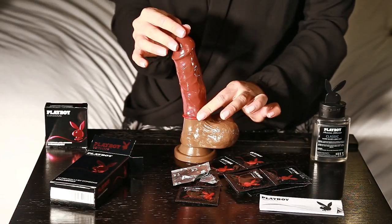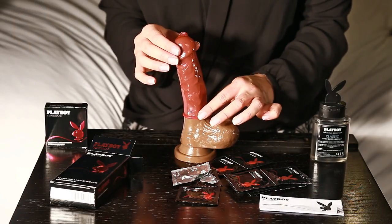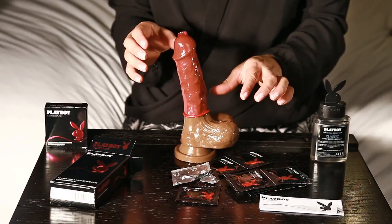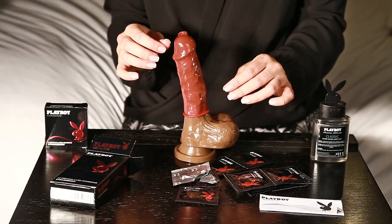This is strawberry flavour and I can really smell that strawberry scent — this is great for safe oral pleasure. It has a really nice taste.